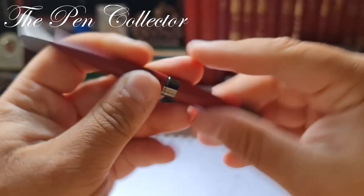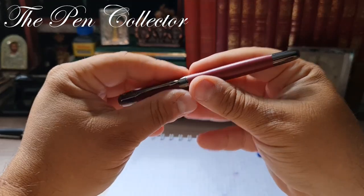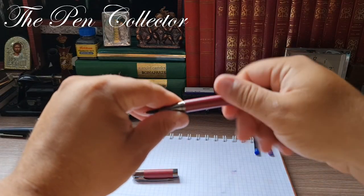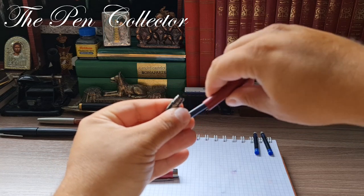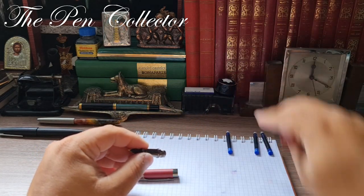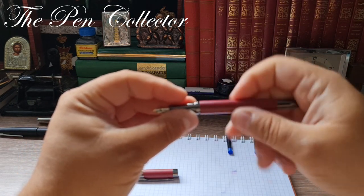Also on the cap, surprise — there was something inside, and yes, it is another ink cartridge. So not two but three ink cartridges are actually included with this pen.